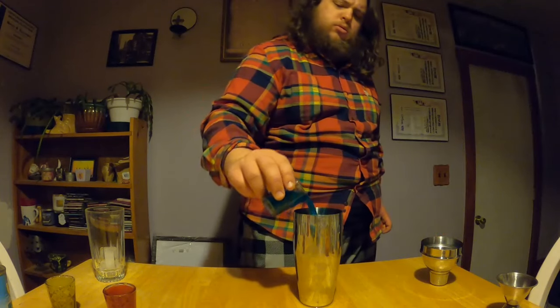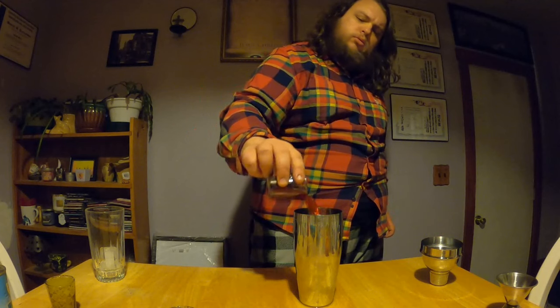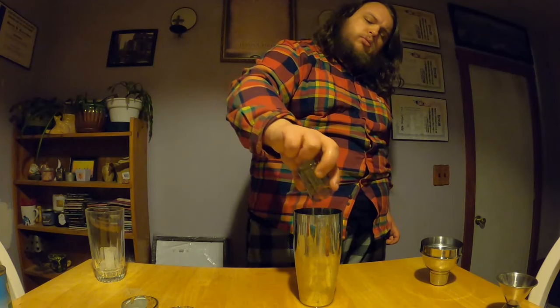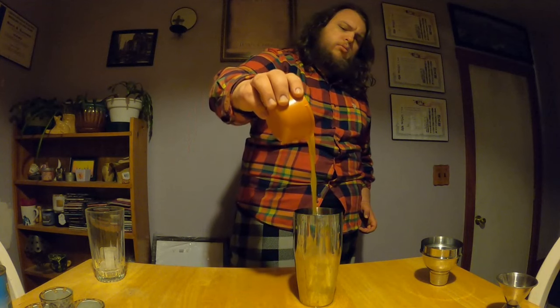Now we're going to add two ounces of our Berry Blue Typhoon Cool Ball, then two ounces of our Fruit Juicy Red Heat Ball, then finally two ounces of the Pineapple Juice Thunder Ball. After that, we'll add our most important ingredient: six ounces Tangerine Juice.